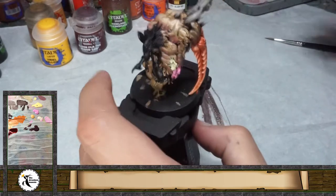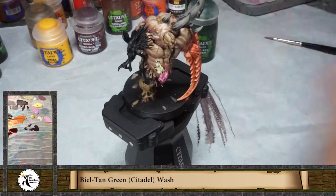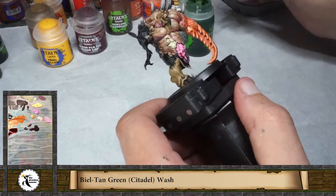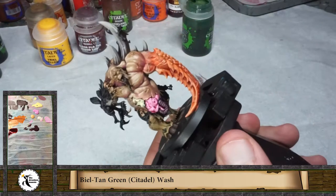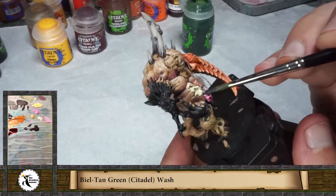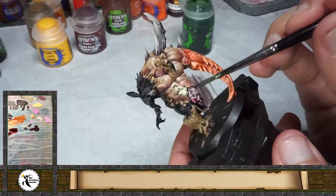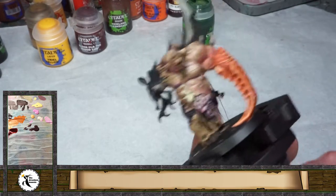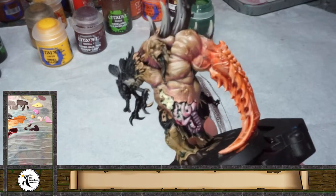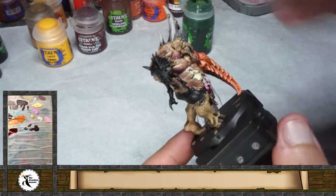While the wash gets a little drier I'm going to do some more things. I'm going to use the biel-tan green wash to put another layer on the wound. It's a little bit random, but working with green and red always works very well, and it gives a more rotten and moldy look that I think is what this miniature wants. As you can see it gives another tone to some areas, and I think they look really nice for this miniature.